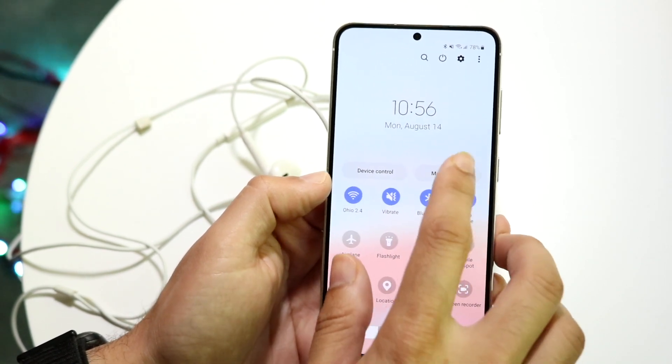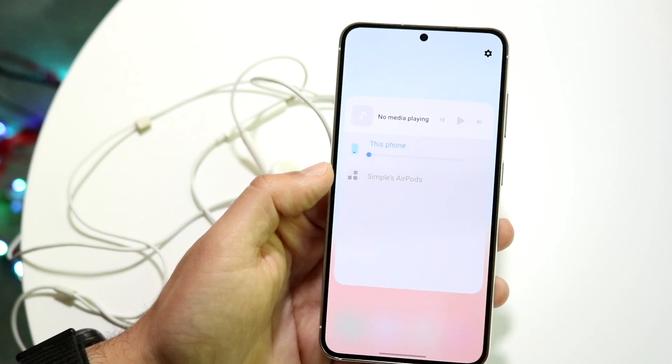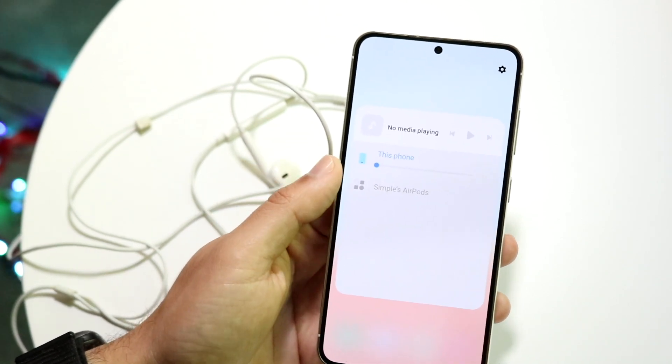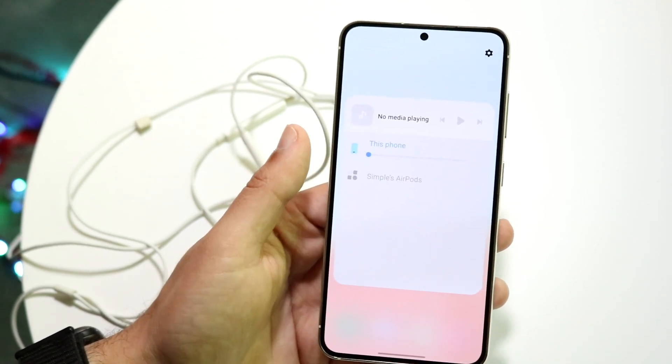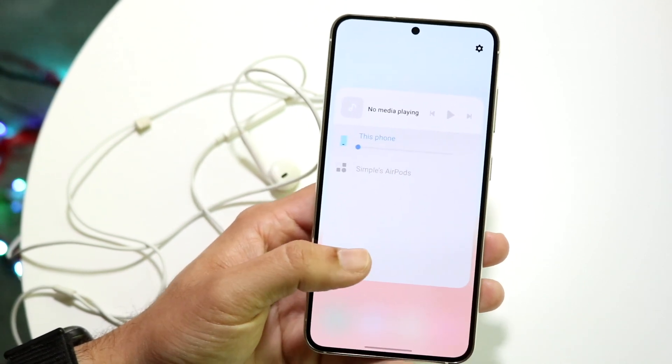You can also make your way over to your media output panel. It should bring up a panel that shows your specific device and the headphones that are plugged in. Go ahead and configure it to make sure it's not actually playing audio to a Bluetooth device or some other speaker around you.